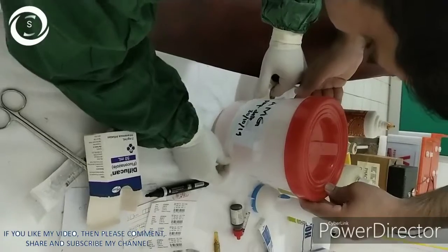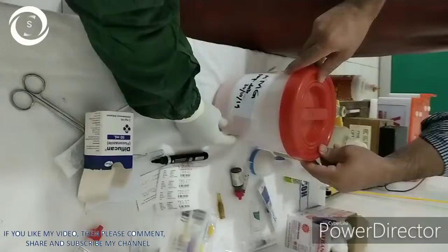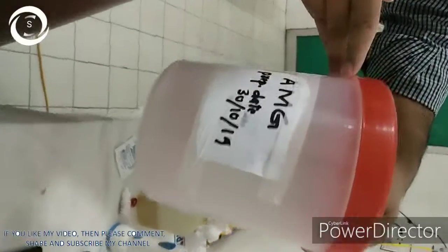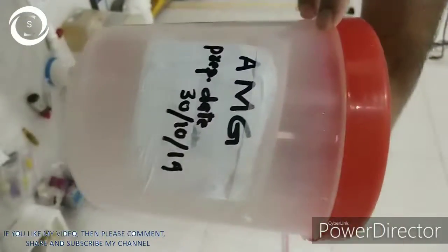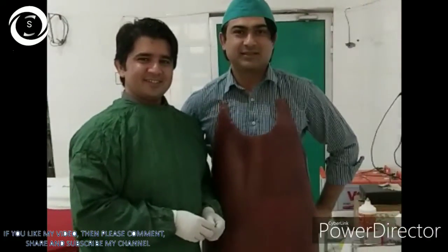So that was all about the amniotic membrane preparation. I hope you have learned. Thank you very much. Thanks to my assistant Dr. Lateef.